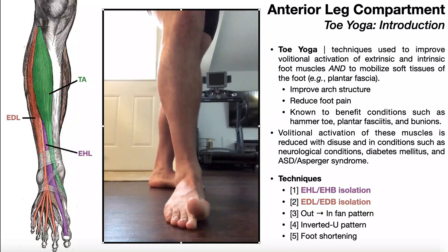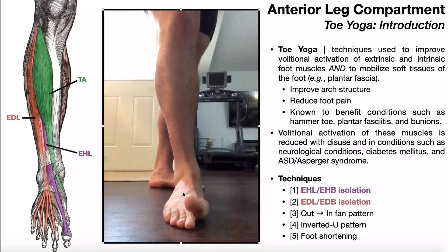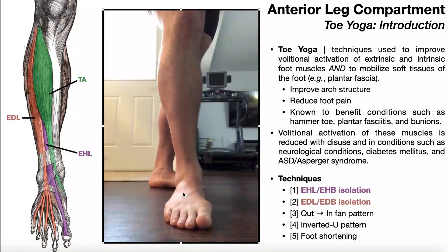So I'm going to leave you right here, and we're going to pick up with toe yoga in the next video — kind of an interesting topic. These are techniques that can be used to mobilize some of the tissues in the foot and ankle and relieve pain in these areas as well. These movements heavily utilize some of the muscles of the anterior leg compartment in addition to the intrinsic foot muscles, which we'll be covering in several videos.